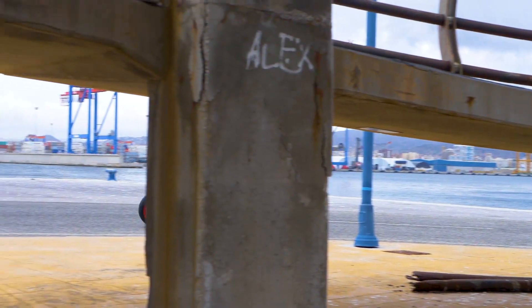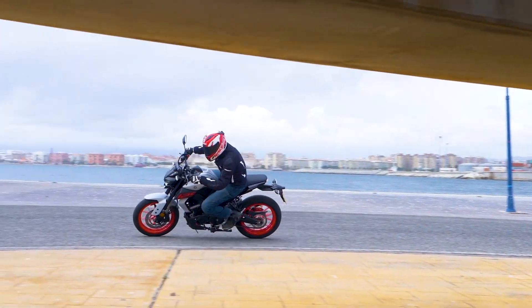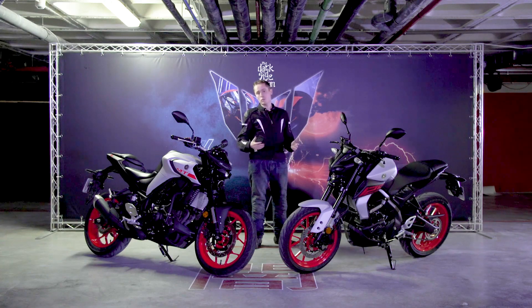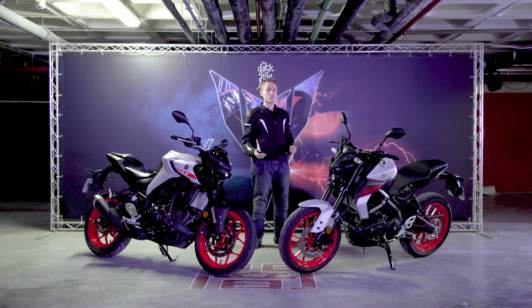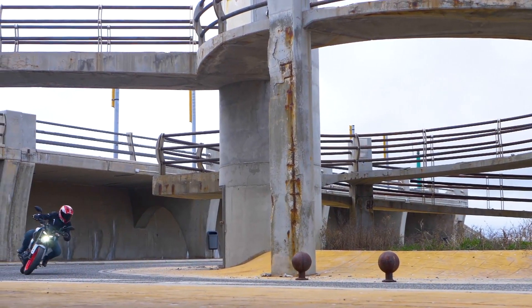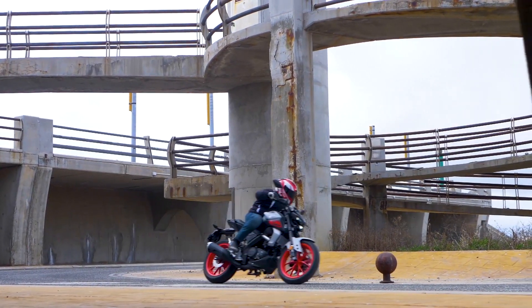The final gear ratio has also been shortened from the previous bike to help it accelerate faster from the lights, and it does this really well. There's more than enough performance to get away from traffic and stay ahead at all times, despite only making 14.8 bhp as the class demands.